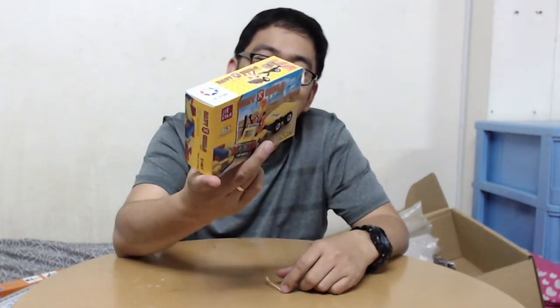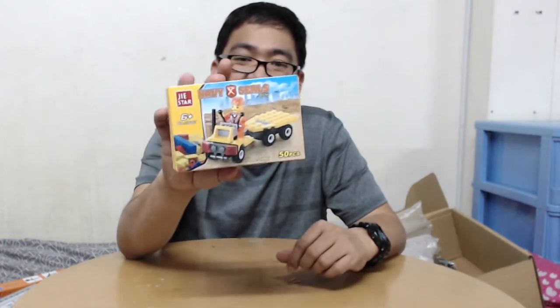Wow, I thought this item was big but it's really small. This was supposed to be for my son, and because it's small I'll keep it sealed and give it to him.